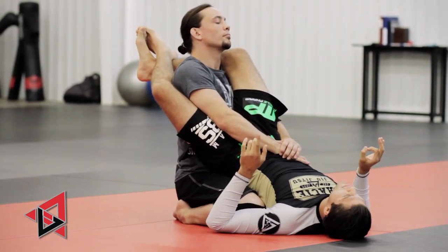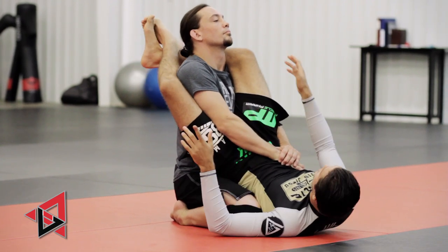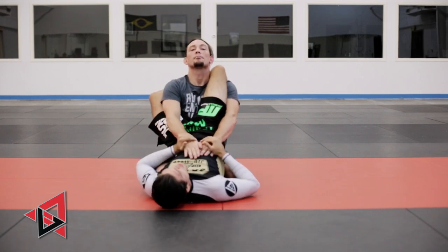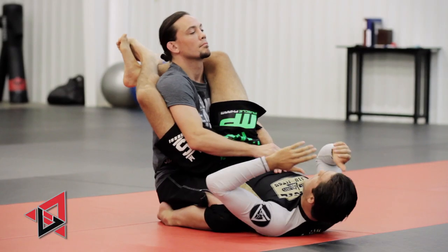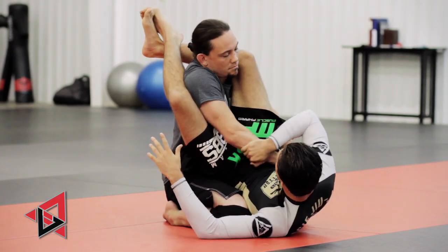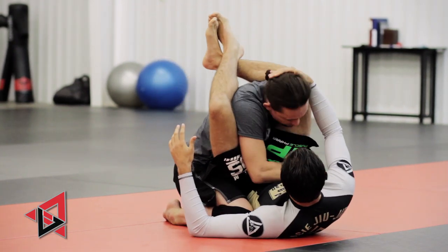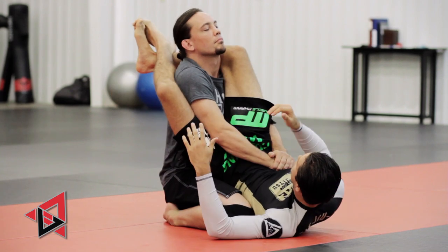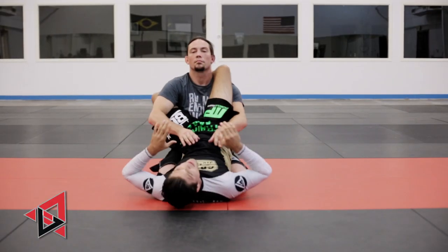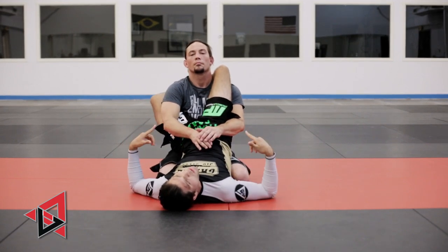Even in some variations, I can reach up and almost grab the head and pull him back down. That's what I first try. The first thing you want to do is sit up almost like an ab crunch and go even through his hands. He's going to push, I'm going to go through his hands. You want to create this pressure where he has to push down and lean on you.